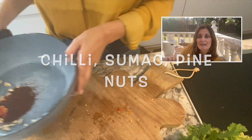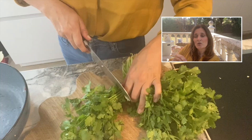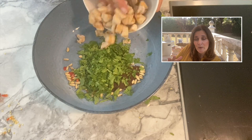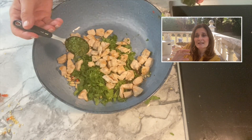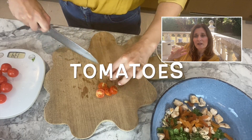Put your herbs, the sumac, the apricots, the pine nuts — everything like this — into the bowl. Mix it well with the chicken once it has cooled down, and add some olive oil as well.